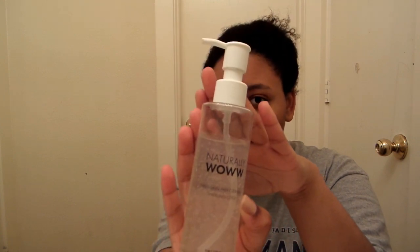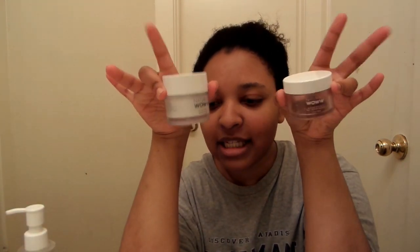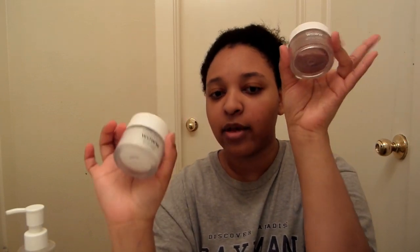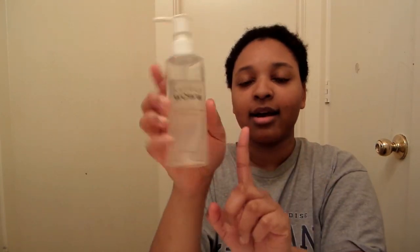For skincare, we're going to start off by using this Naturally Wow 3-in-1 Prep Cleanser. I've talked about the Naturally Wow products before on my Instagram about a month ago, so if you want more information you can check my Instagram. This is the Sloan Buff and this is the Moisturizer. But today we're going to start off using the Naturally Wow Cleanser.